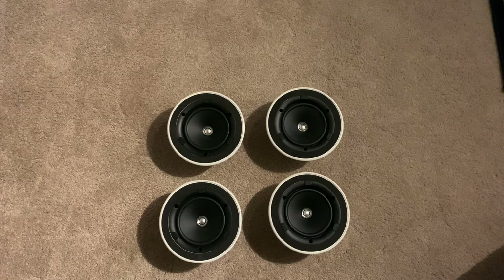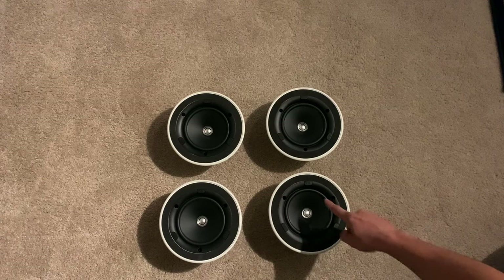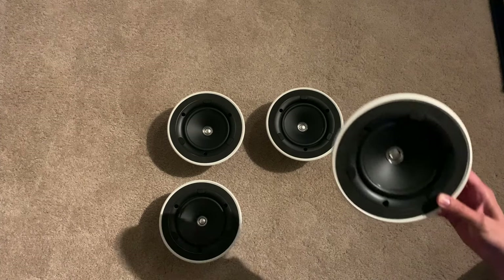The specs on these guys are as follows: 8 ohm impedance, 87 decibel sensitivity. Frequency response is 52 hertz to 20,000 kilohertz — that's with an open-backed design, which I will not be putting these in the ceiling, so that's going to change the lower frequency response a little bit. The tweeter is just over half an inch, and the overall driver itself is five and a quarter.